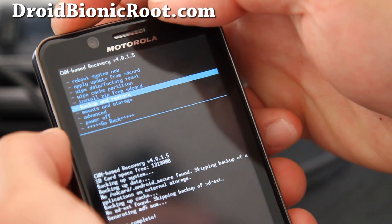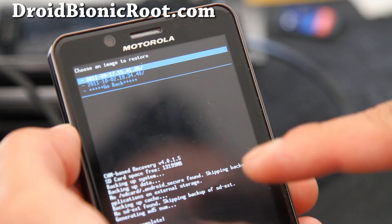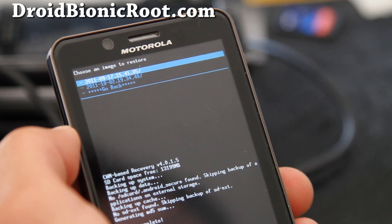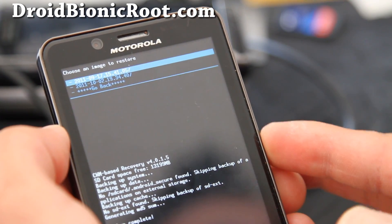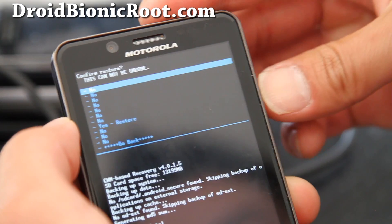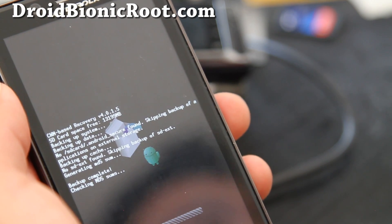Go to 'Backup and Restore,' hit the power button, select 'Restore,' and hit power. This will give you different dates if you made multiple backups. I made a backup on September 17th and today is October 2nd. I'll show you later how to change these folder names so they're more memorable. I'm going to restore back to what I just backed up — select restore and hit restore.